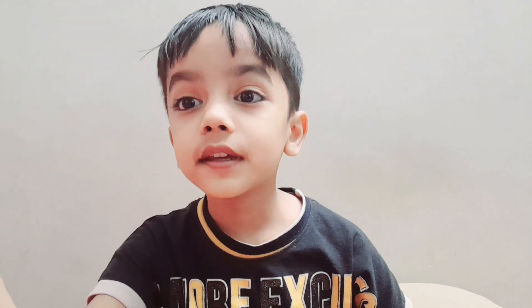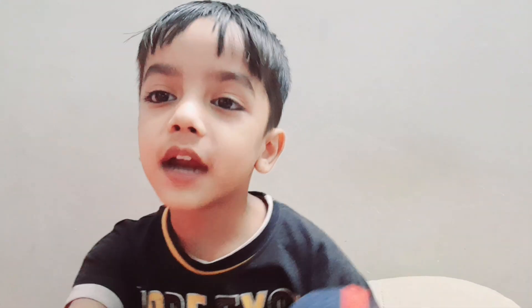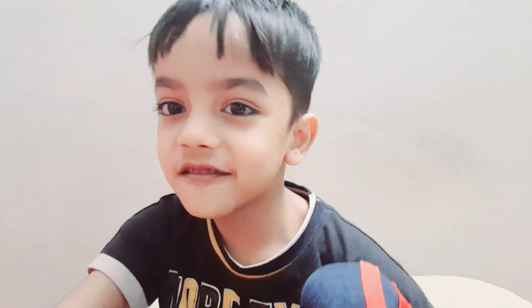Hello guys, good morning! Today we are going to make a video.